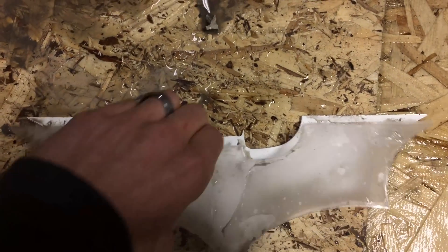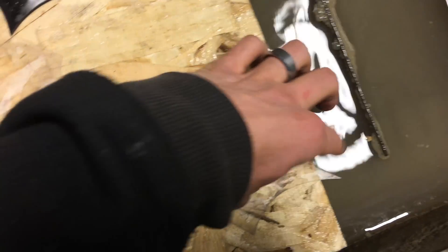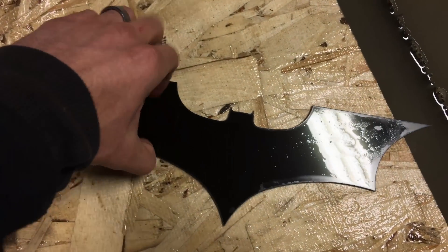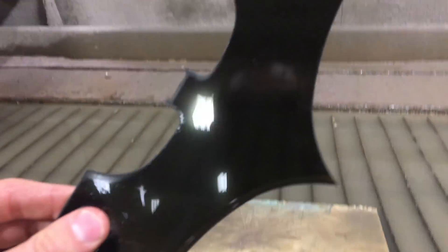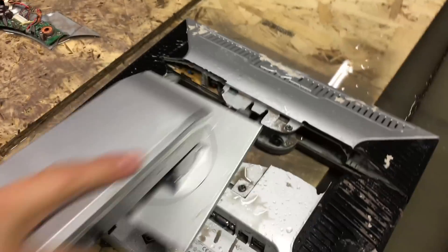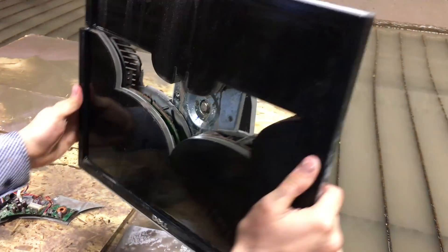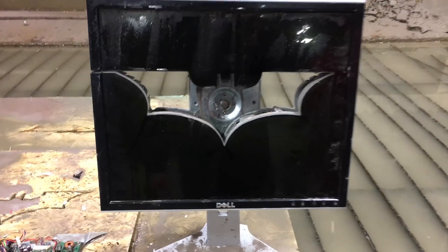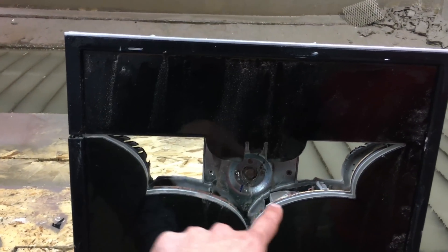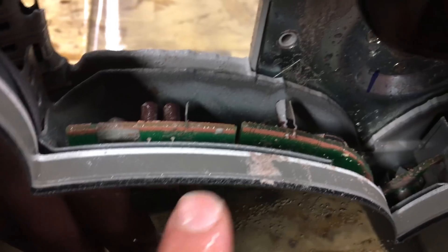We've got the backlight, and then the display, and a couple other filtering layers probably, and then this is like the black screen. Here we've got the board. You just don't use this area — just kind of put all your windows up here and down there. There you can see inside all the layers.